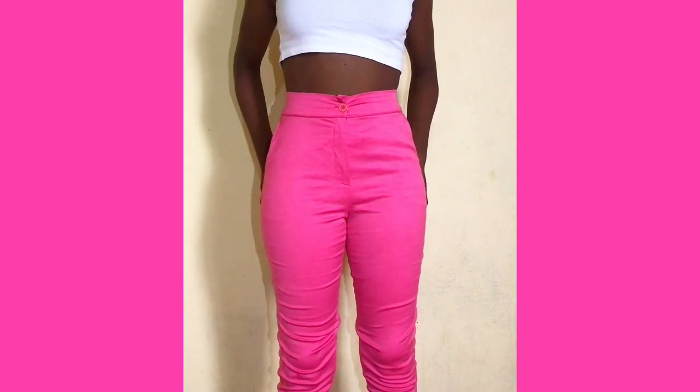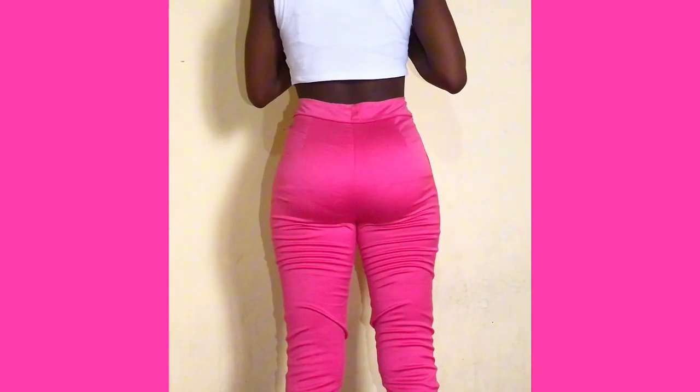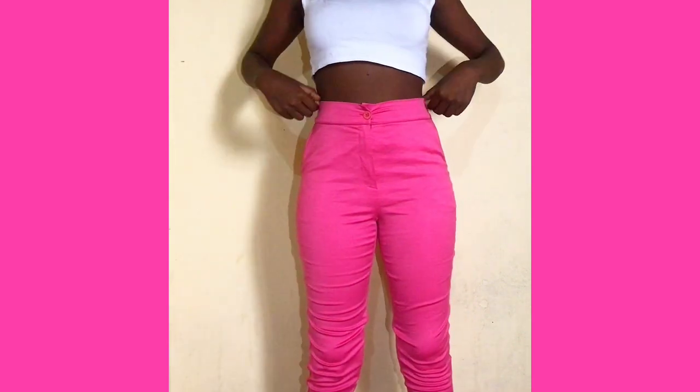Hello and welcome back to my channel. Today's video I'll be upcycling this beautiful pair of pants into the cutest cargo skirt that I've ever owned. So if you want to achieve that for yourself, grab your tools and let's get going.